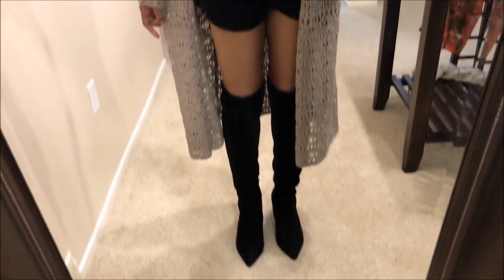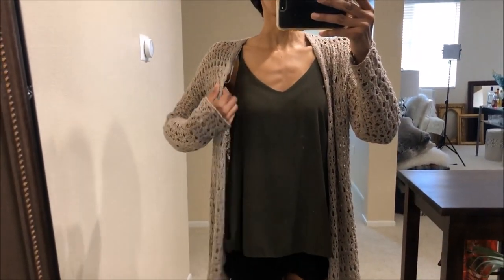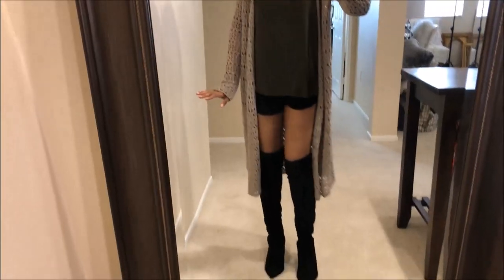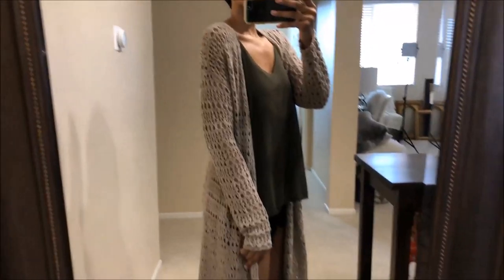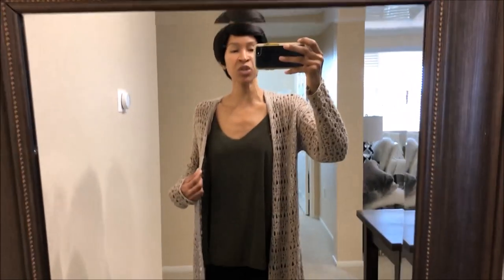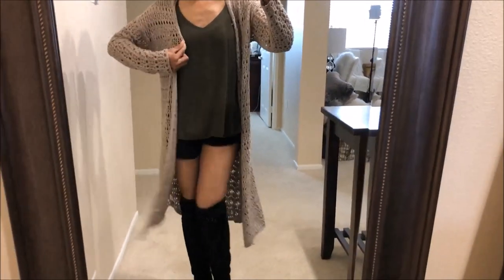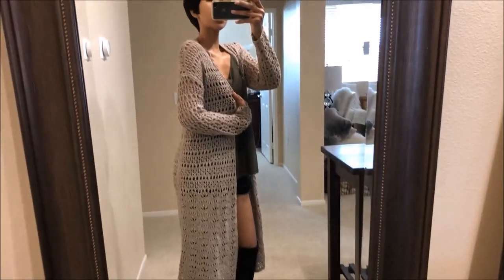For this thigh-high outfit, I am wearing black shorts with a hunter green tank top and a long tan or light brown duster. It's very summery, very California — and I do live in California. A long duster is really cute to go with short shorts in case you want to cover up. I think it's super flirty and very spring/summer-like with the shorts, tank top, and thigh-high boots under this nice long duster.